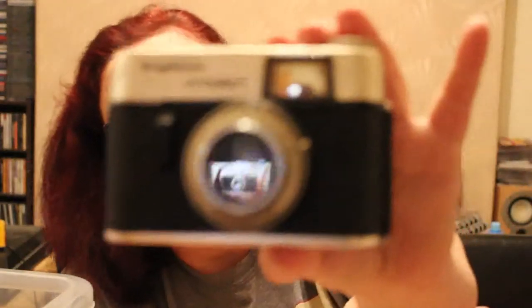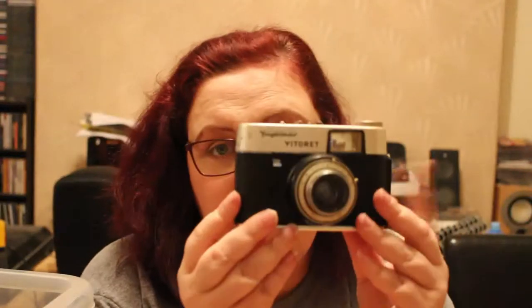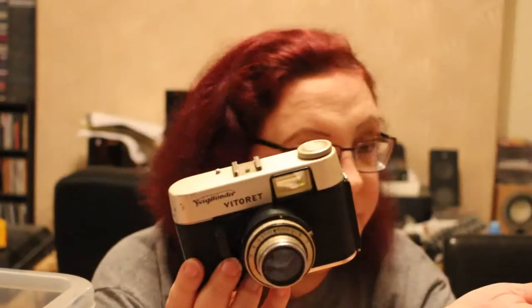Now I've got a Voigtlander Vitorette. No idea if it works — it's got a little filter on the front, I think. It needs cleaning, a good clean. That's the shutter — very interesting. I will enjoy looking at these and seeing if they work.